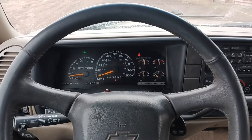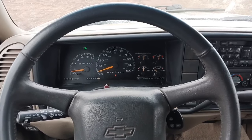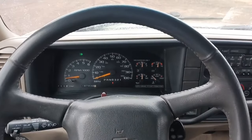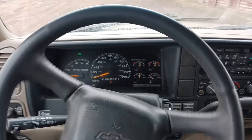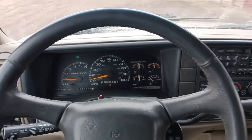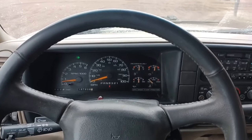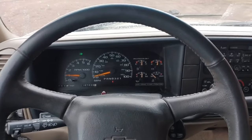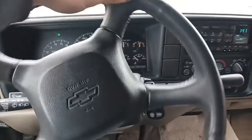Now we're out here testing it, got it all tightened up. It seems like it's tightened up quite a bit. Could be that the gearbox is going out slowly, but it's a lot tighter than it was before — last time I had a couple inches of play. Thanks for watching.